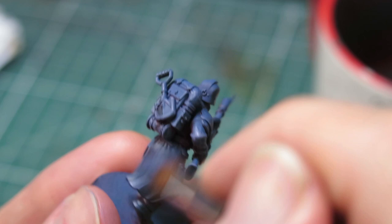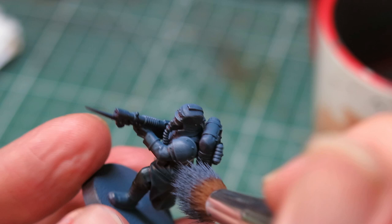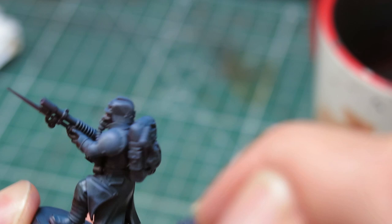One of the keys to efficient painting is to get as much information out of each step as possible. Sure, I could have added this highlight through the airbrush, and it might even have been a bit faster, but dry brushing doesn't just add colour, it also adds texture, and that's why I chose this technique for this application. There are no rules, only approaches.